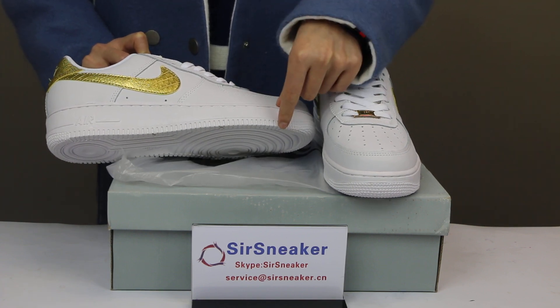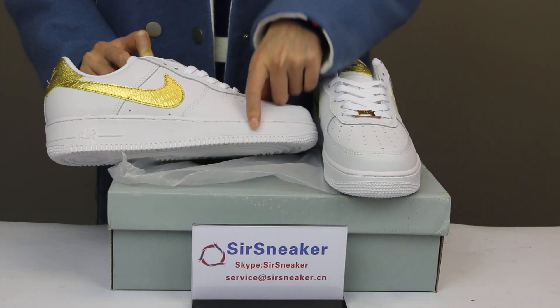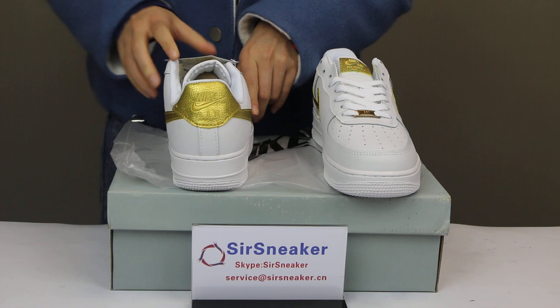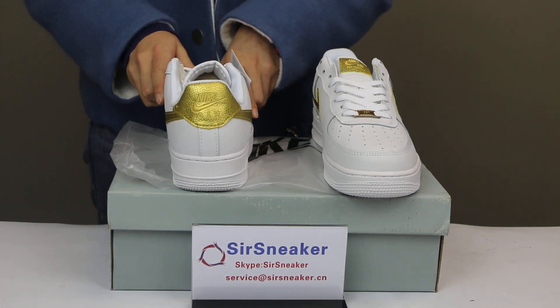The main sole for these shoes is white, and it is also leather material. This is the back side. For this back part, it is also gold patchwork.